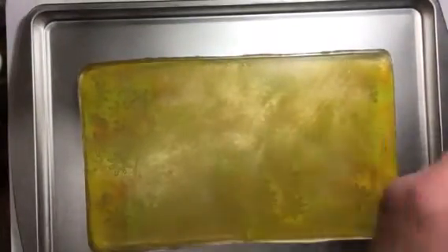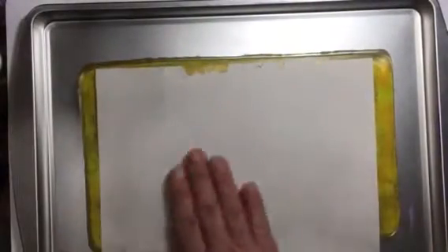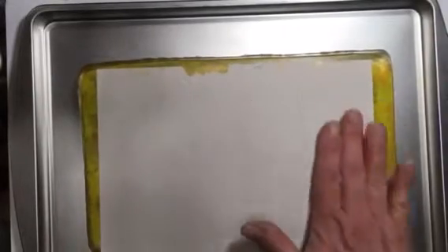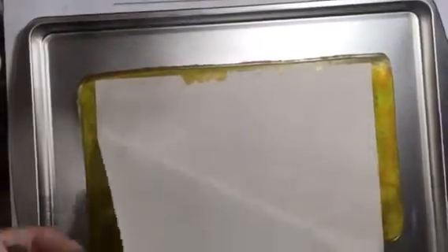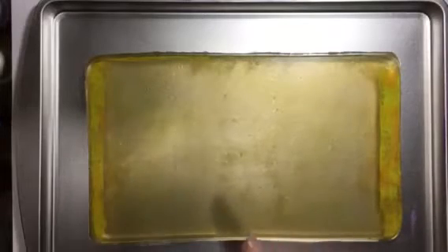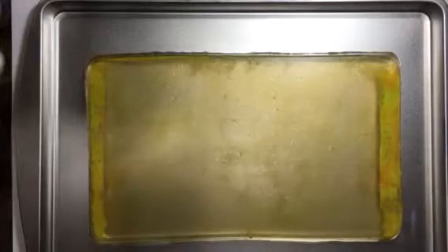Let's use the other half of this cardstock and see if we can get some more of that paint out there. Actually, that one looks better than the first one. A lot of times you'll find your second print looks better than your first print. I am going to upload this really quick and then come back and we'll make marks.